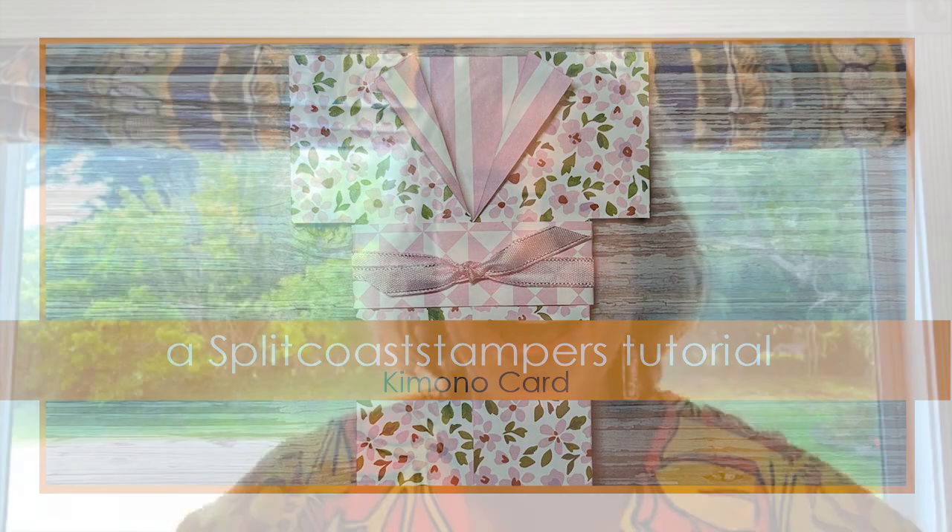Aloha, everybody! I'm Cheryl Hamilton from CreateWithCheryl.me, and I'm a Stampin' Up demonstrator from Maui, Hawaii. I'm really excited to be a guest on Split Coast Stampers today, and here's the project I have for you.